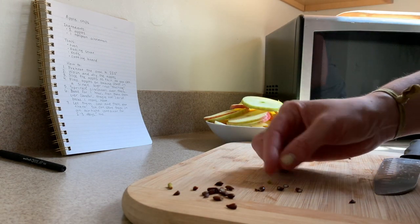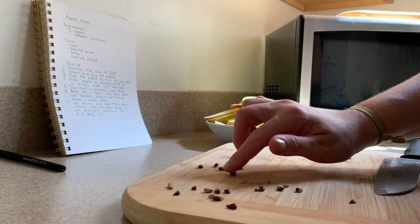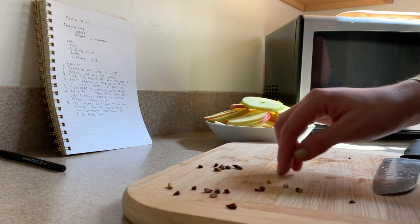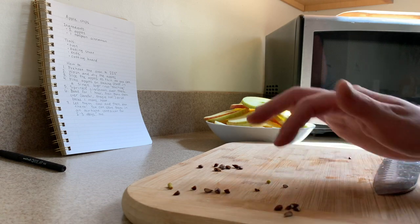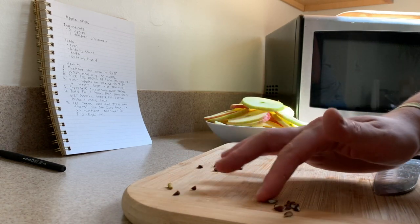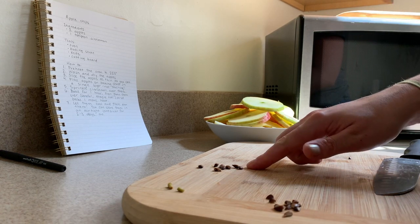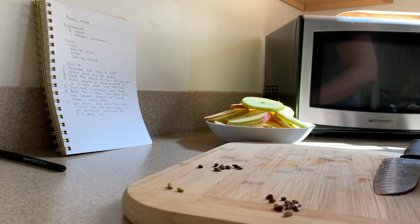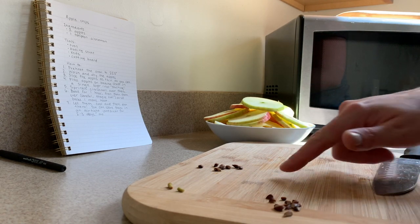Let's count our seeds — I'm gonna count the ones that are still whole. One, two, three, four, five, six, seven, eight. Eight whole seeds. They're kind of sticky. Now let's count the ones that are just parts: one, two, three, four, five, six, seven, eight, nine, ten, eleven, twelve, thirteen, and two stem pieces. So we had eight whole seeds and fourteen part seeds and two stem pieces. Did we have more whole seeds or part seeds? We definitely had more parts — there are fourteen here and only eight over here. I used the strategy of move and count as I moved them to their piles.